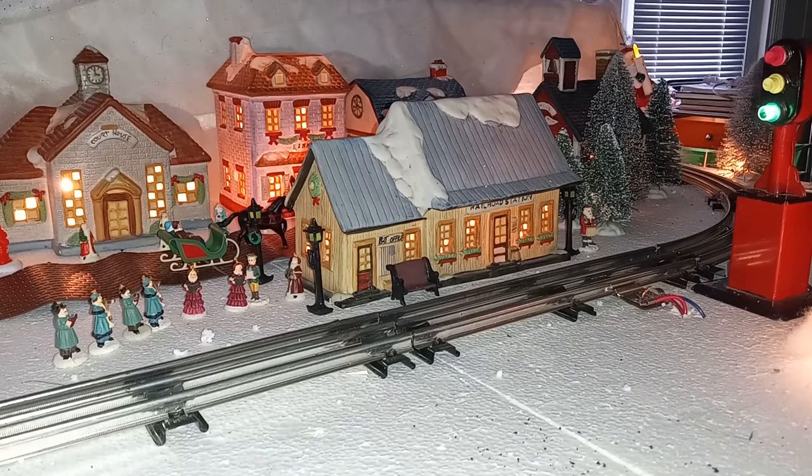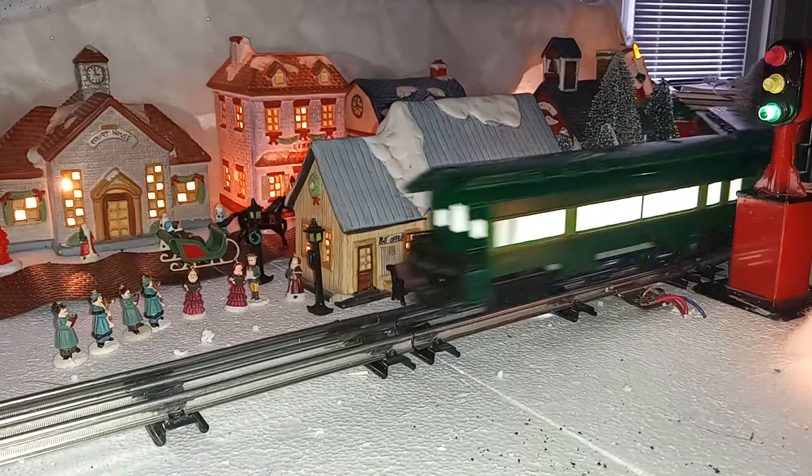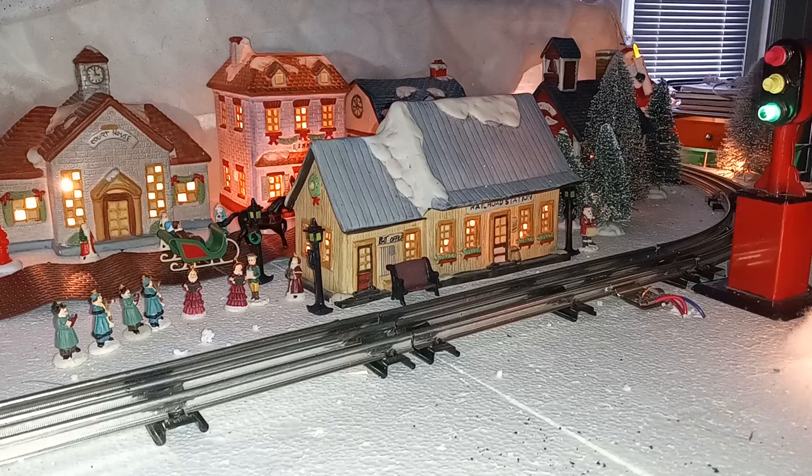Then I completed the wiring and we added some additional scenic features — people, trees — and my son insisted on adding additional lighting for the display, including inside the tunnel.